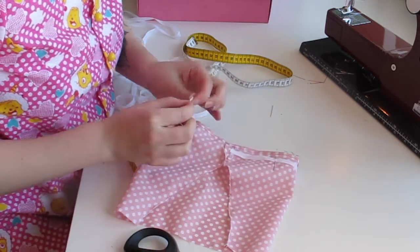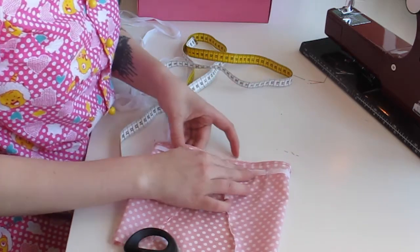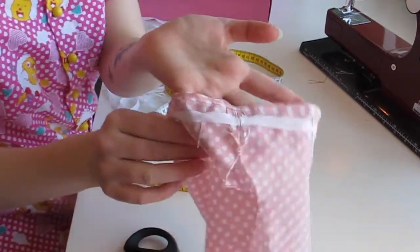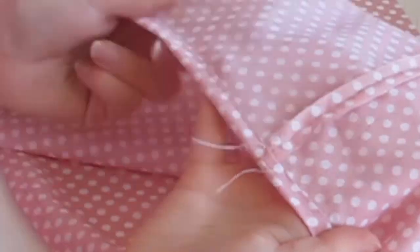The pieces should look something like this. I then zigzag or serge the shorter edges, like this, on all four pieces. I pin together the front and back panels and sew along the sides.